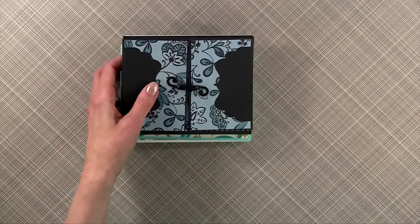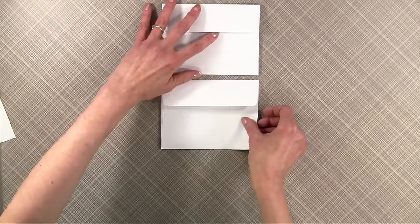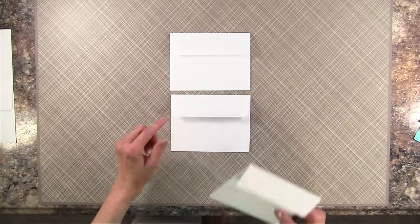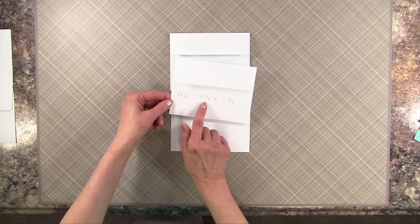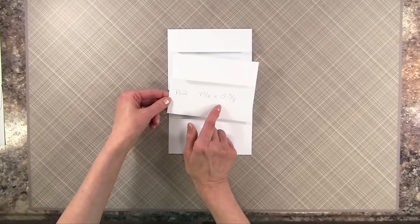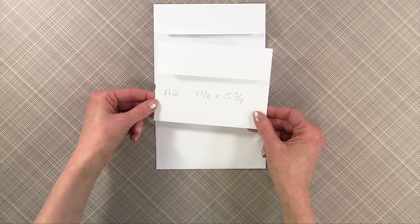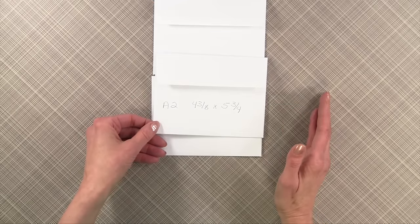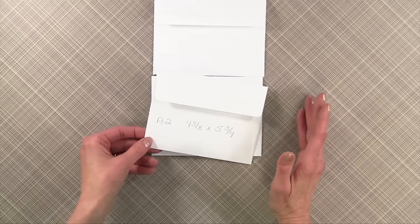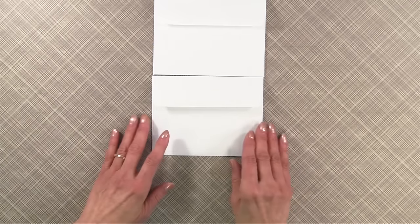The first thing I want to do is bring in some envelopes. You're going to need five envelopes for this project. I used the A2 size envelopes, which are four and three-eighths by five and three-fourths inches. In this tutorial I'm going to show you how you can make it any size. If you have envelopes that are six inches square or seven inches, whatever size envelope you have will work.